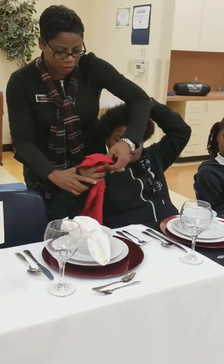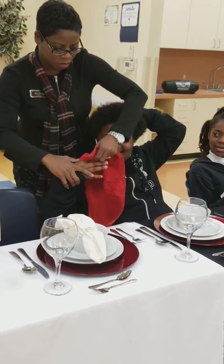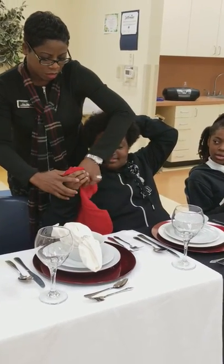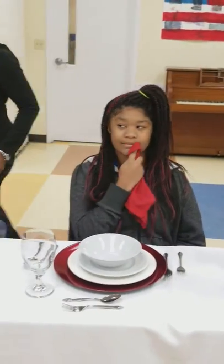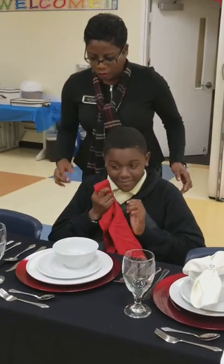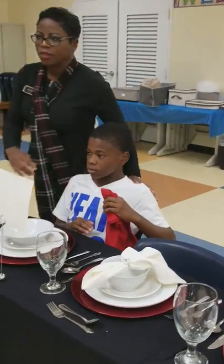Okay, you wrapped it too many times. Are y'all ready? This side, are y'all ready? Perfect, let me see. Okay, let's see.